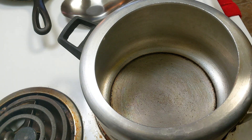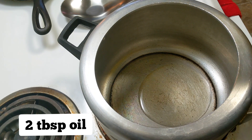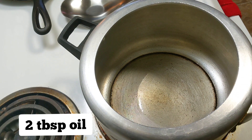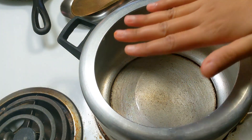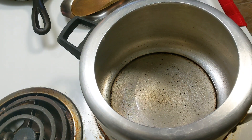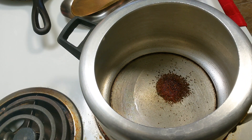First, I have taken a pressure cooker. Now I'm adding 2 small pieces of dals. You can use any type of vegetable oil. I'm adding 1 teaspoon of mustard seeds and letting them splutter.